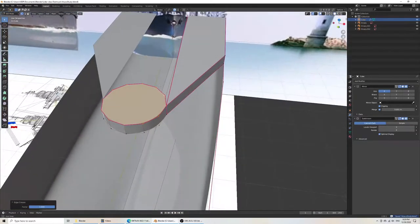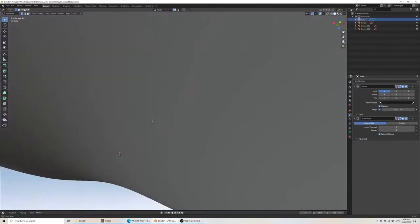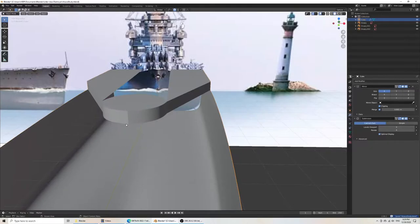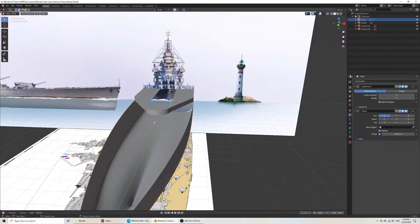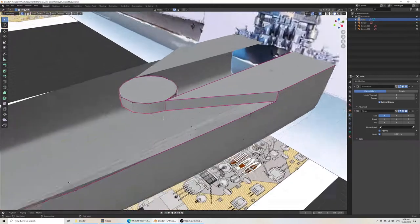Then we would do the same thing at the front. It looks like the order of the modifiers is not perfect here because the mirror is causing a problem. What I did is just put the subdivision modifier on top of the mirror modifier, and that way in that order they look correct.